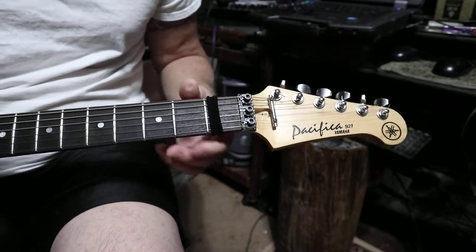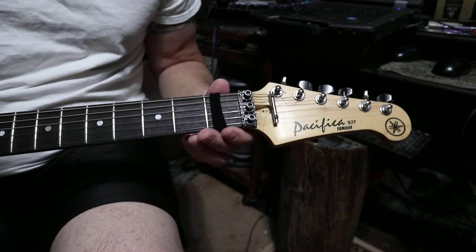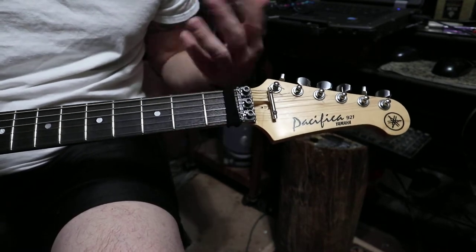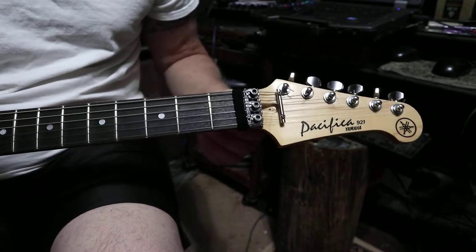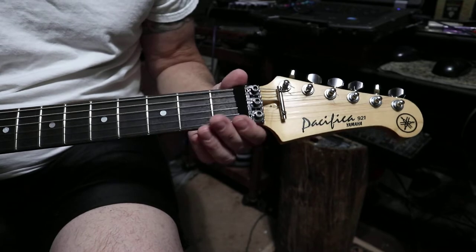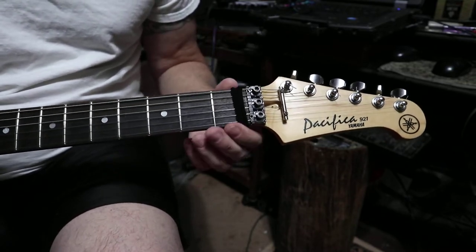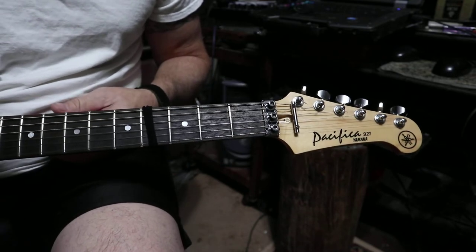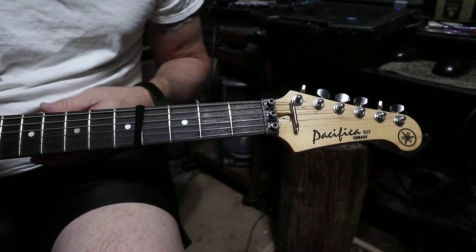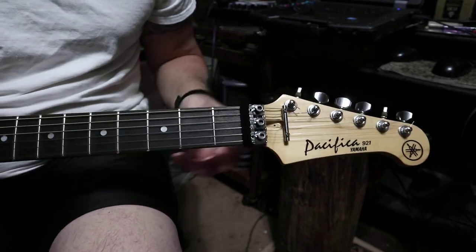Just a little guitar hack that could save you some money. Those string dampeners they sell on eBay for guitars and musicians — some of them are kind of pricey. These hair ties are fairly inexpensive. I'll find out from the missus what she pays for these. You can slide them down your guitar if you're doing arpeggios down low, or just keep it in that position and they work out great.